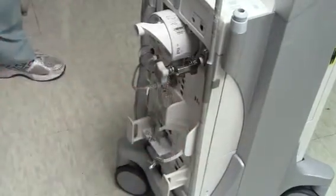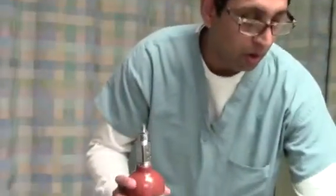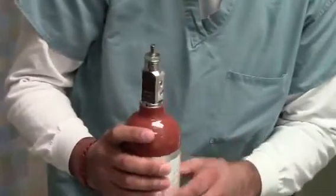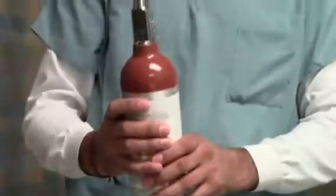Now we're going to get a fresh tank of helium and mount it back on. We want to make sure the female and male ends on the balloon pump match up so it will mount properly.